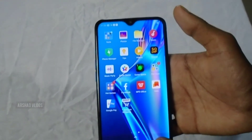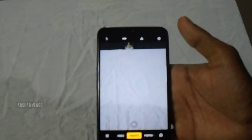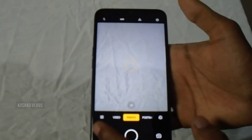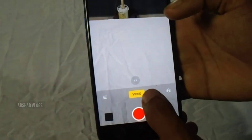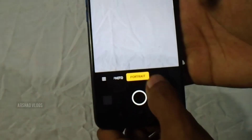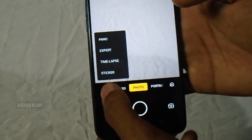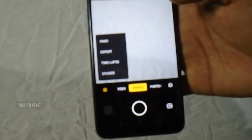Now let's click on the main camera. Let's open the camera app. You can see it on the screen. We have extra features like stickers and timelapse. We have two photos taken outdoors, video samples, and photo samples — a review of the main camera.